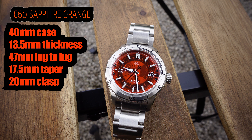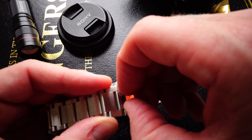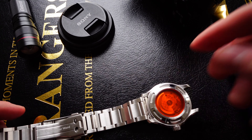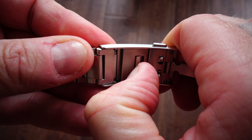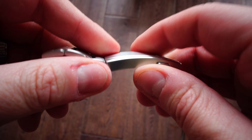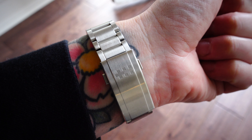It's a 40mm case with a 13.5mm thickness — a really comfortable, sizable watch, almost a sweet spot for most people. Lug-to-lug is 47mm, which is very doable, with 20mm lugs and a 17.5mm taper. The bracelet has easy-link removal — just squeeze with two fingers and it pops off, so you can swap it for a NATO easily. The clasp has micro-adjustments which work really, really well — not cumbersome, but a great added bonus.